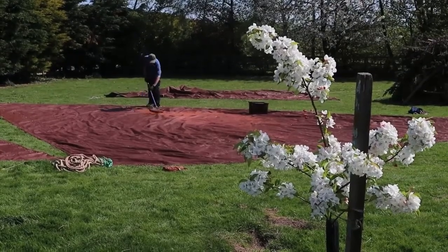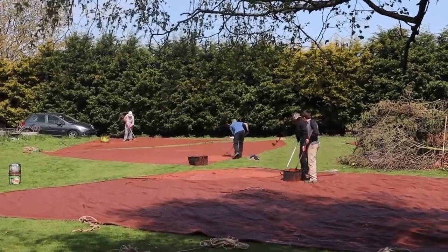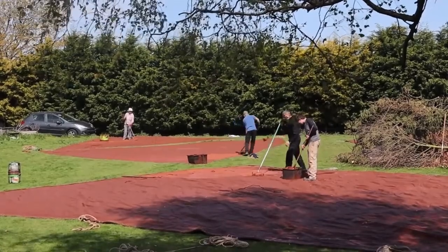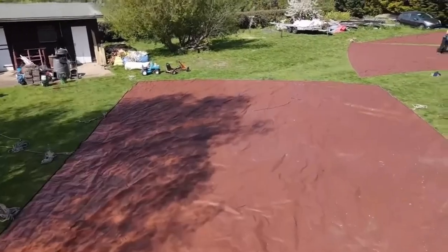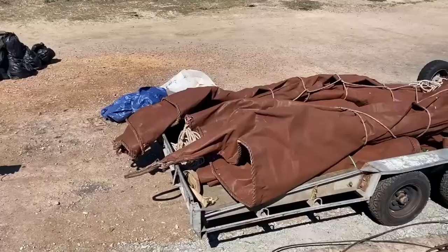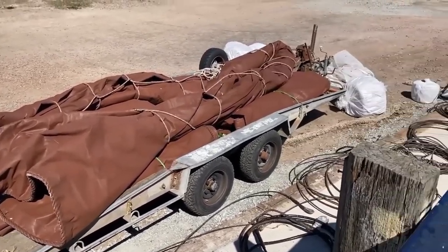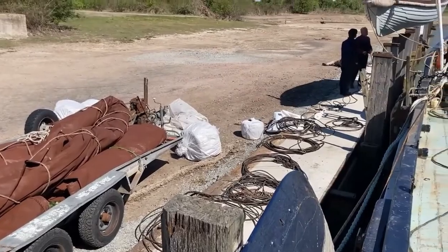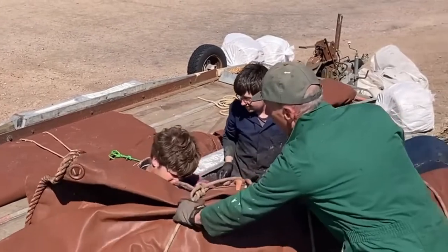Meanwhile the sails have been dragged out from their winter storage and are getting their annual coat of sail dressing. When these sails are made of natural fibre they would have been white and then the sail dressing turned them red, and this was used to waterproof them. But modern day sails are synthetic fibres and they come red anyway, and then we give them an annual coat of Ronsil fence paint just to make sure that the UV doesn't degrade them too much.